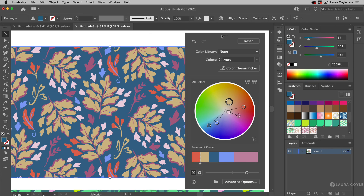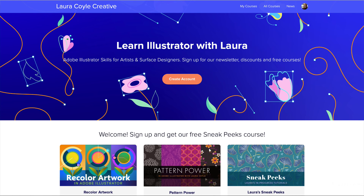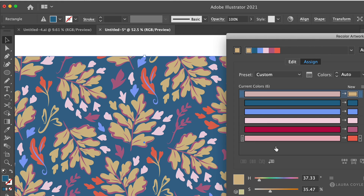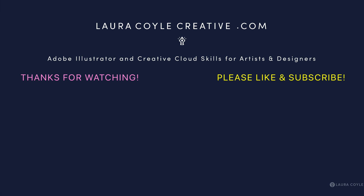I hope you found some tips in there or at least feel inspired to use the Recolor Artwork tool in Illustrator. My name is Laura Coyle — I'm an illustrator and Illustrator instructor. I teach both the new and old Recolor Artwork features in my course on my Teachable website; I'll put a link in the description. For pattern designers especially, the ability to sample from images and find color palettes you may not have thought of is incredibly inspiring. Please subscribe and thank you for watching.